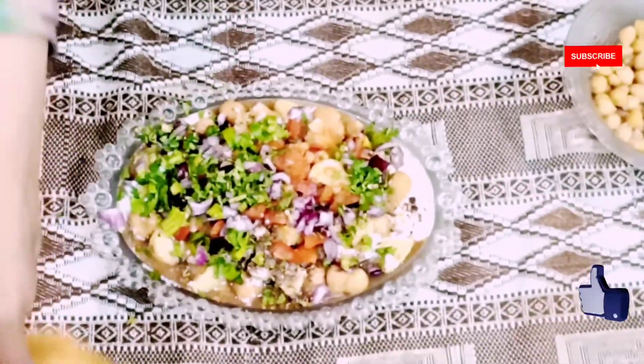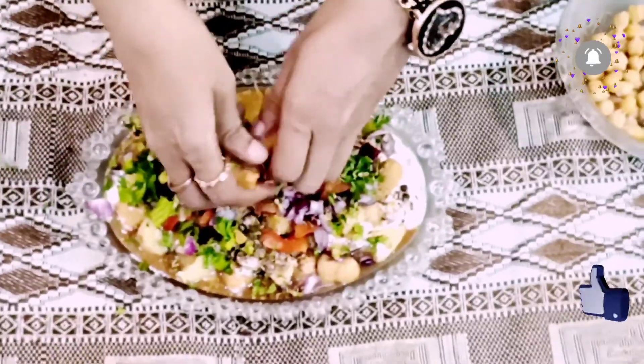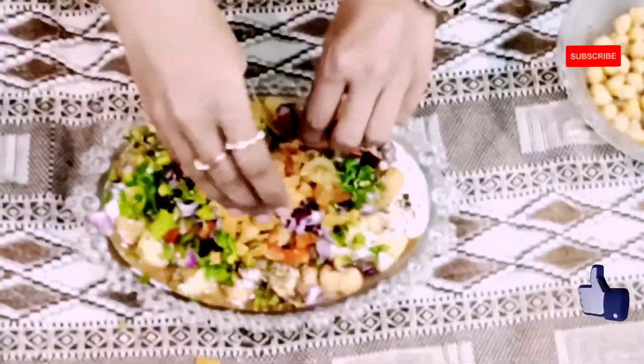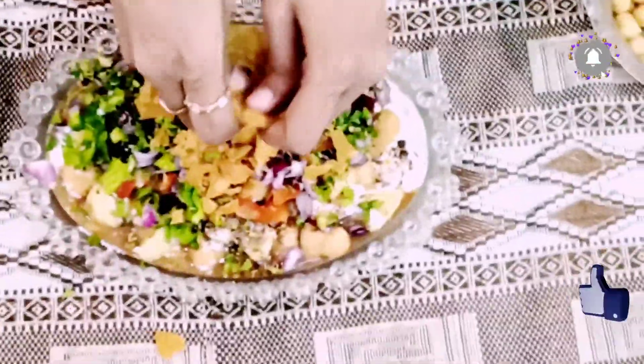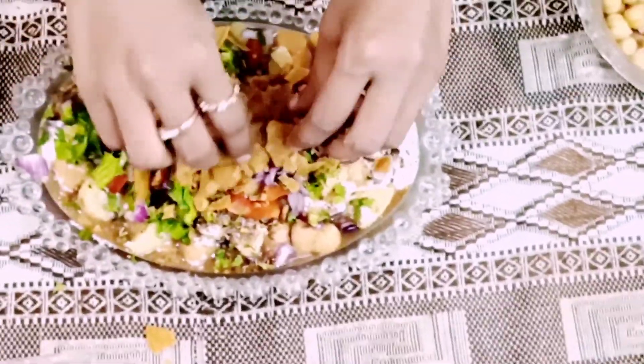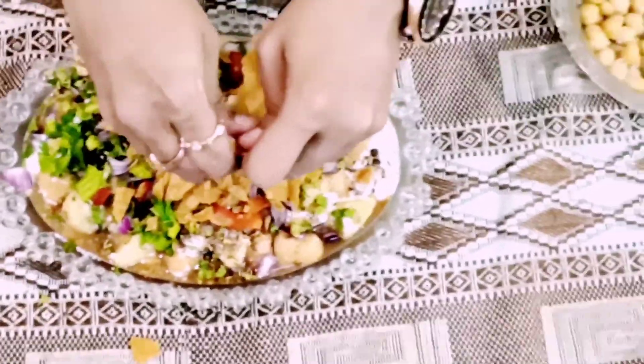I am done with this. Now I'm going to add it to the pan. I don't have much of it, so I'm going to chop it. Our yummy chaat is ready.